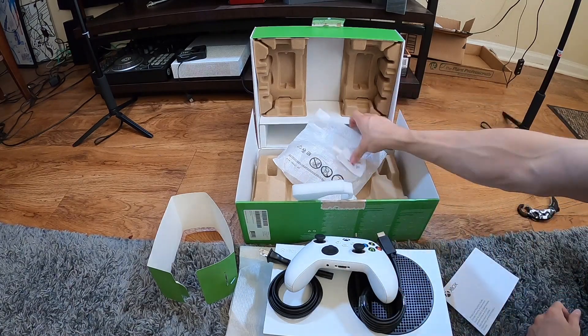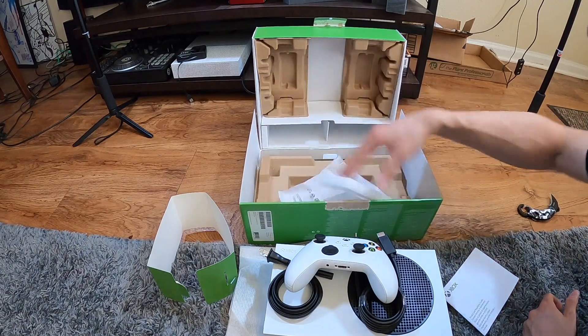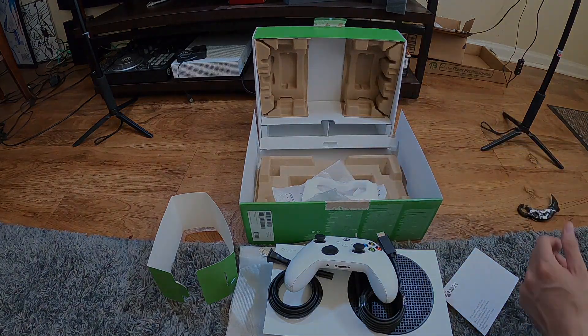All right, sweet. I did it without destroying the box — I'm proud of myself. Thank you very much for checking out this Xbox Series S unboxing, have fun!